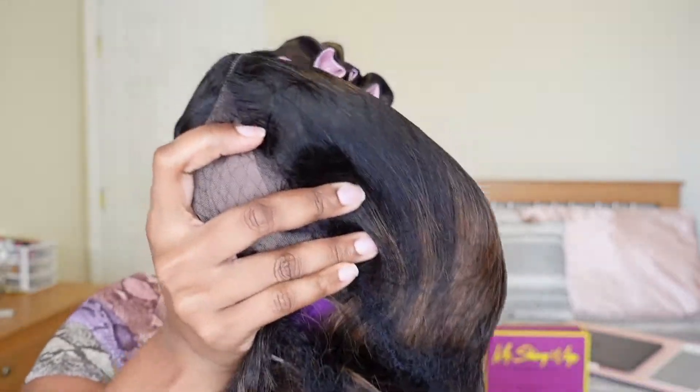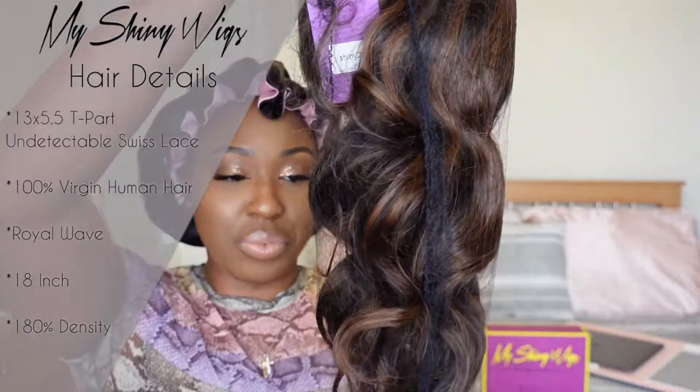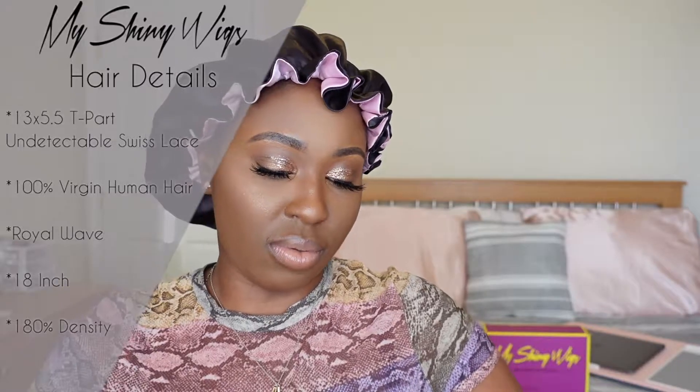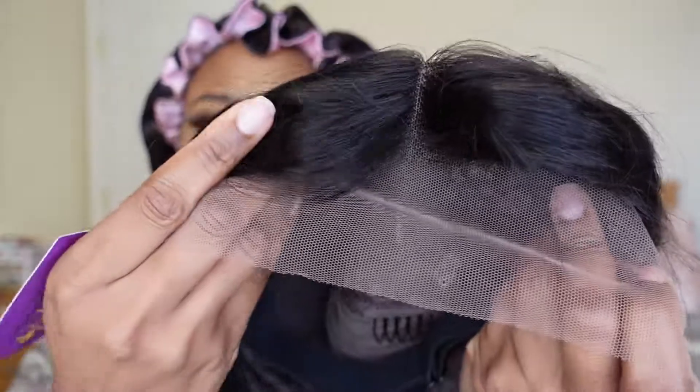So the hair is 100% virgin human hair, which we love, don't we sis? And the thing that I love the most about this wig is that the lace is not too thick, and it's a nice flesh tone color, as you can see right here.